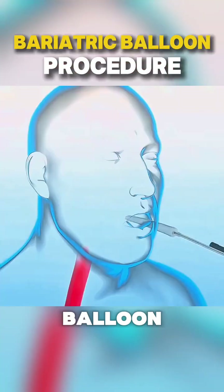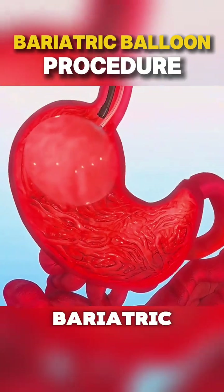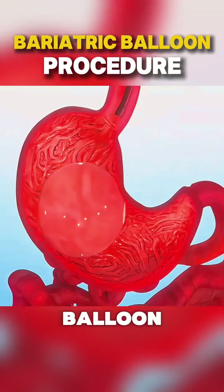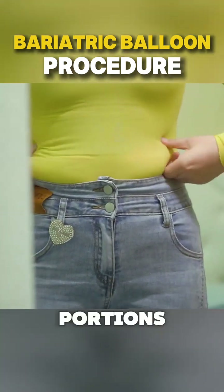Ever wondered how the bariatric balloon procedure is performed? Let's dive into the process. The bariatric balloon procedure aids weight loss by inflating a soft balloon in the stomach, reducing space, and helping patients feel fuller with smaller portions.